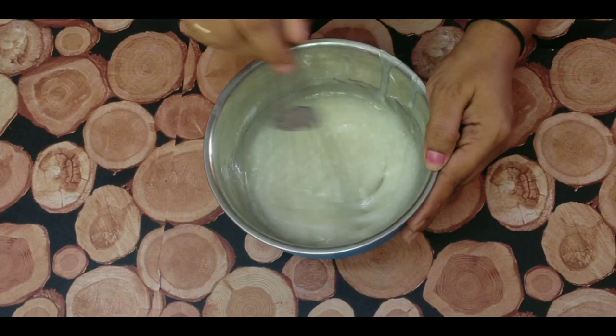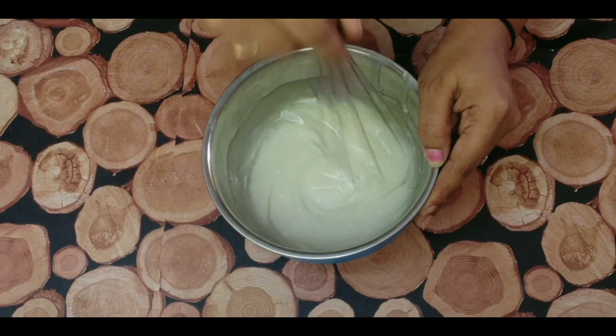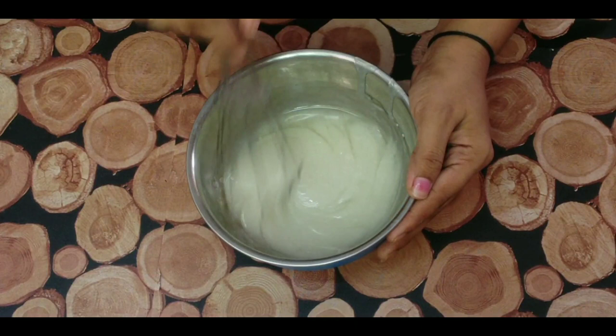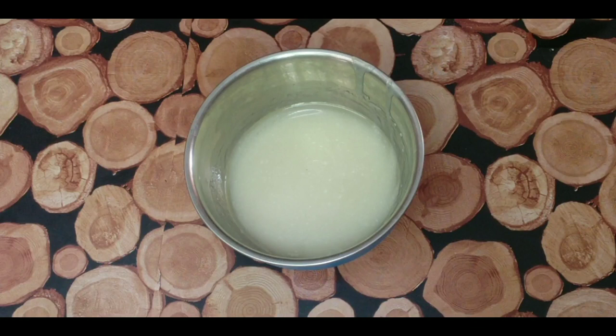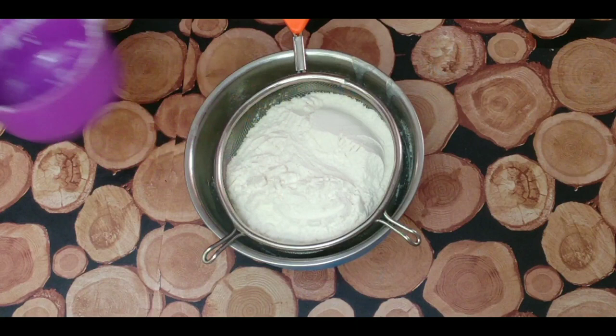Mix it down in a bowl. We will make a cup of tea — 1 cup of tea.